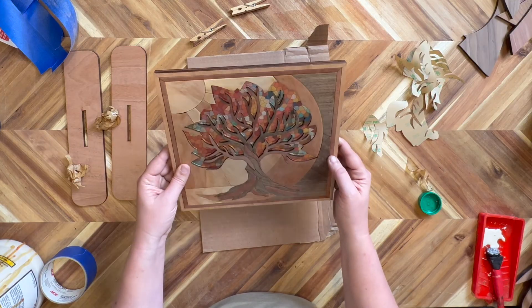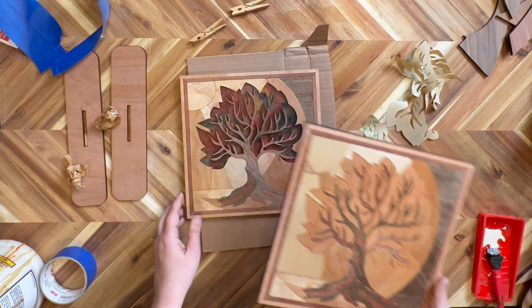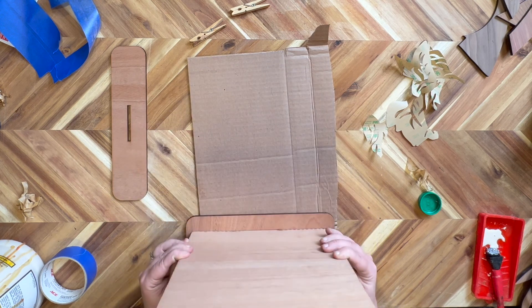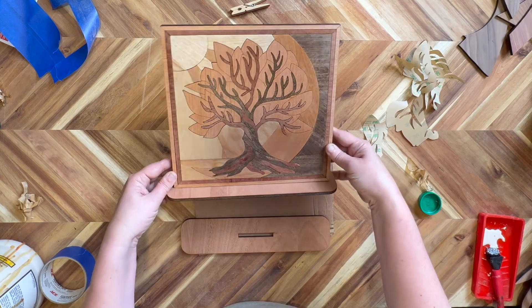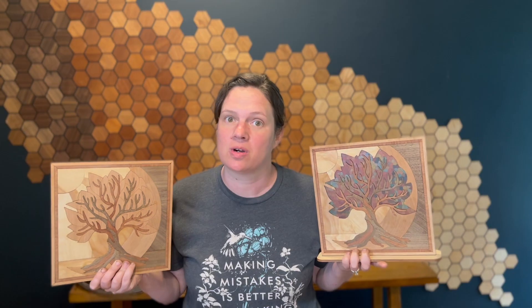The last thing we are going to want to do is add it to the stand. All we are going to do is set it down into its slot — there it is in its stand. That's it, guys. Hopefully you found this tutorial helpful. Make sure to subscribe to the channel to see more tutorials just like this. Thanks so much.